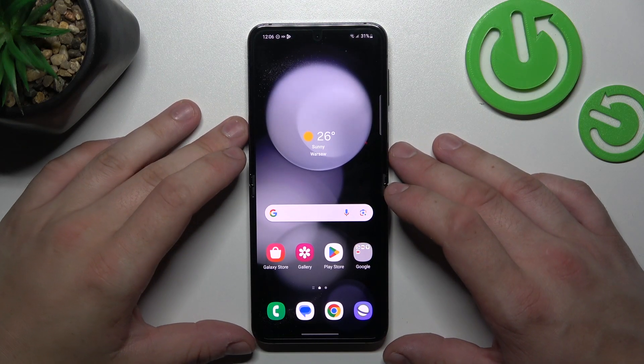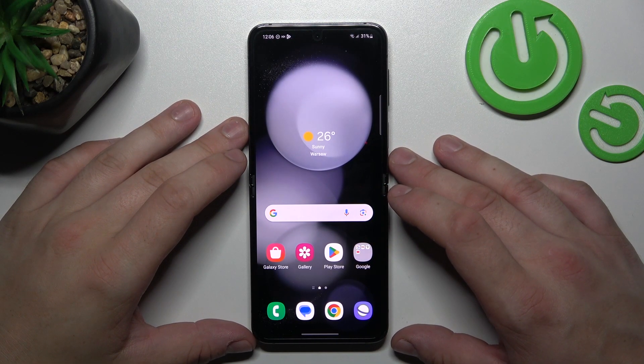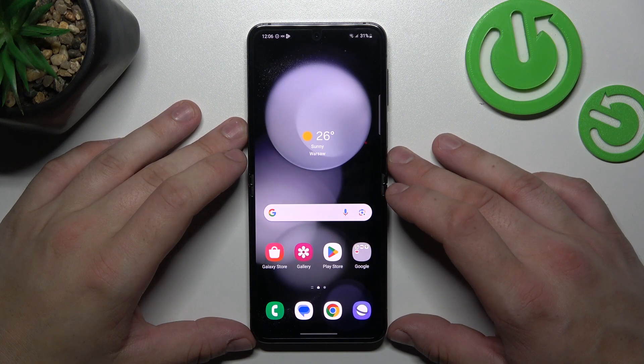Hello! In front of me I've got Samsung Galaxy Flip 5. In this video I'll show you all unlock methods.